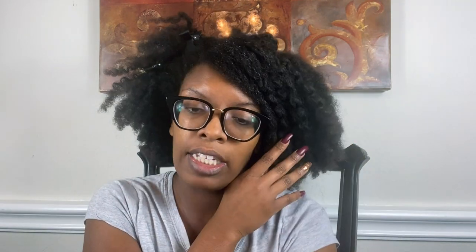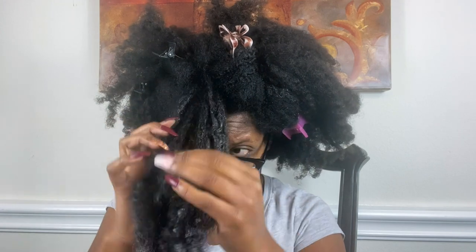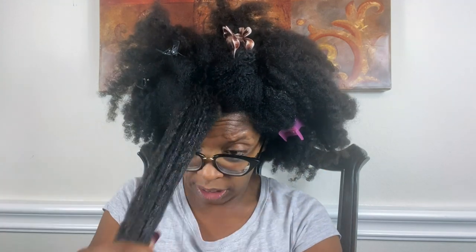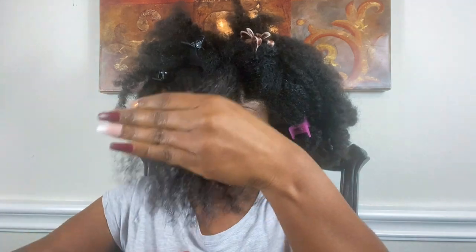Oh, it smells really good. This is the consistency — it's yellow, of course, and very creamy. My hair is shedding. That slip is something else.